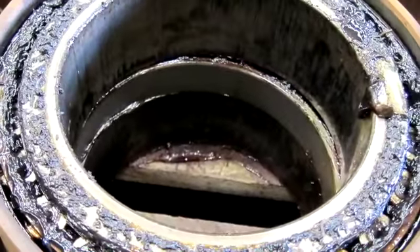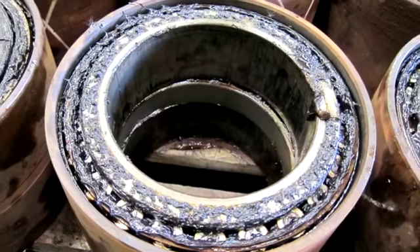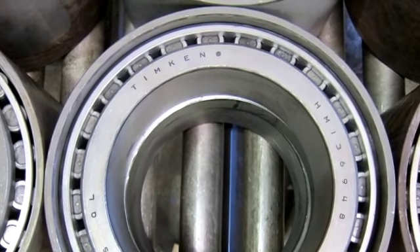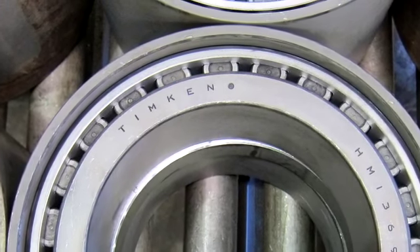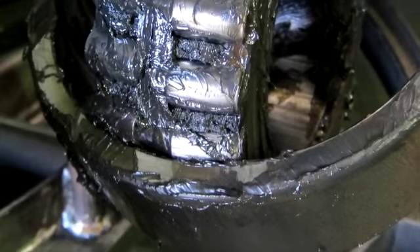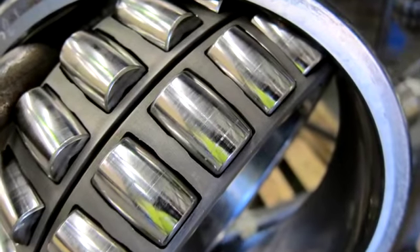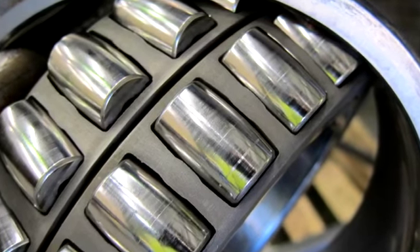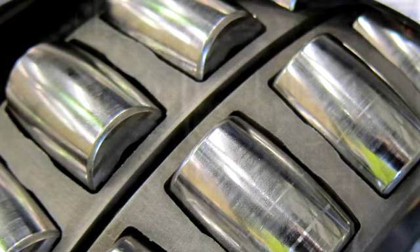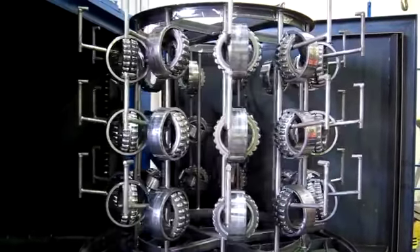Here is an example of bearing cleaning — a tapered roller bearing before it's cleaned and the same bearing after cleaning in the Stingray parts washer. The same results are achieved in spherical roller bearings. In the before example, the races are open to expose the bearings and blasted on the special fixturing that Stingray makes. They come completely clean in sharp 10-minute water cycles. Here we see the sphericals locked on the fixture.